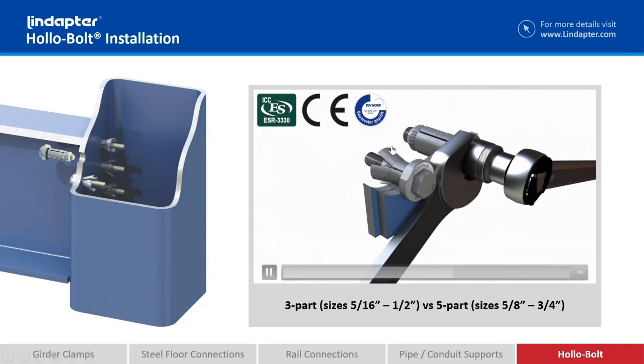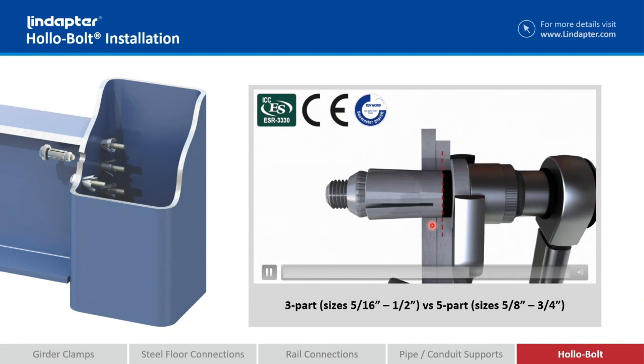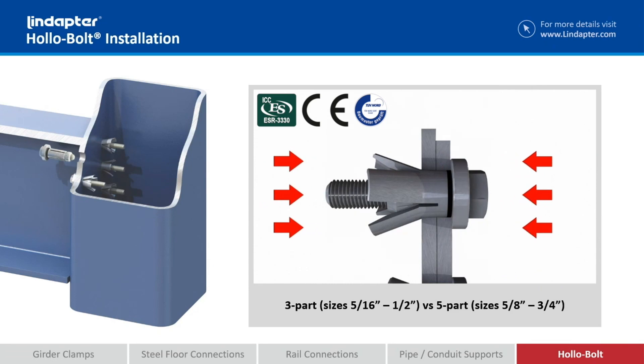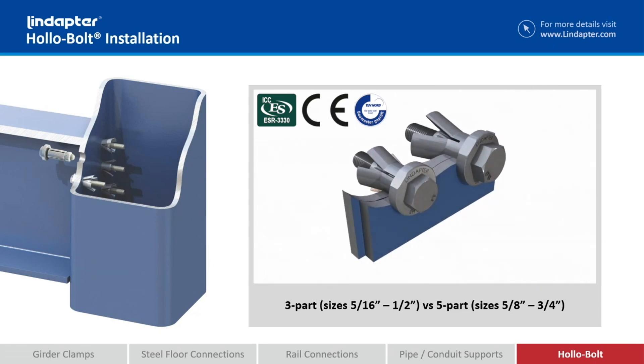When we start getting to the larger ones, look at this red dashed line and see what happens as we're tightening it — the rubber washer collapses and we draw the sleeve, which restrains the base material on one side, and then the collar on the fixture side, bringing them closer together. The whole point is that when we get up to these larger hollow bolts, the sleeve steel starts getting thicker and we don't get a perfect crease.